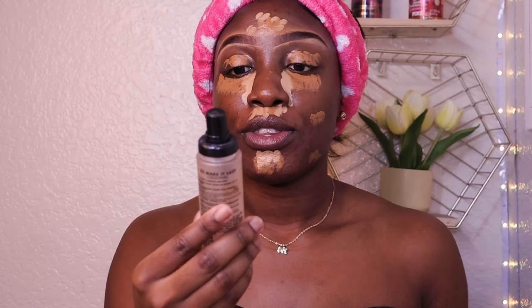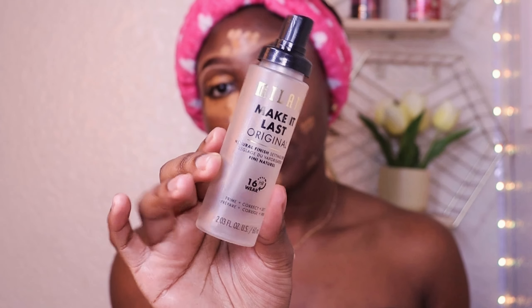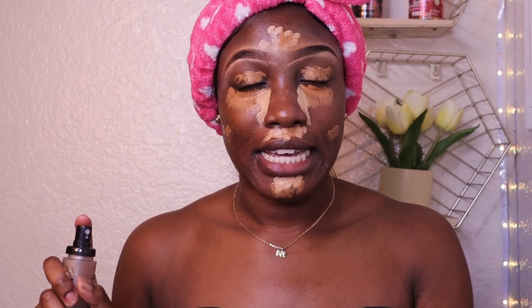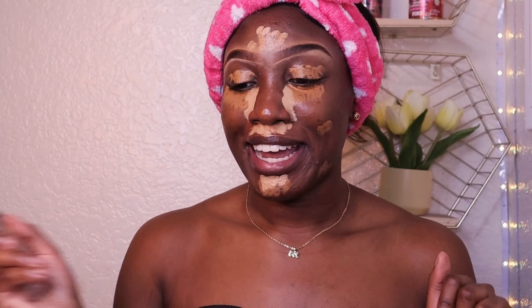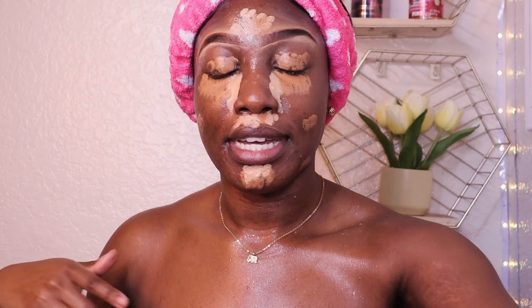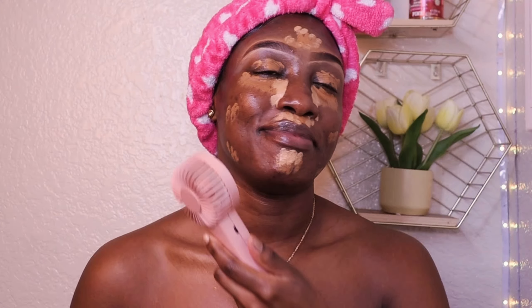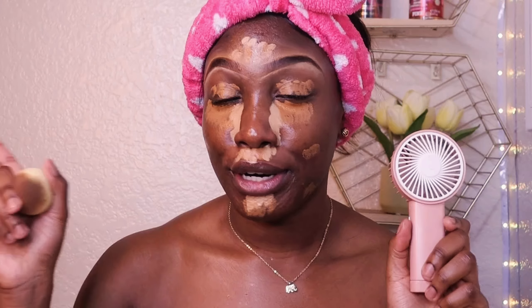I'm going to spray my face with the Milani 'Make It Last' matte finish setting spray — this is 16-hour wear and a really good drugstore setting spray. I don't like to pay too much for setting spray because I feel like it does the same thing. Also, if you do not have a mini fan, this is your sign to get one. You can get it on Amazon, Shein, whatever works for you — it's a great essential not just for makeup but for when you go outside too.